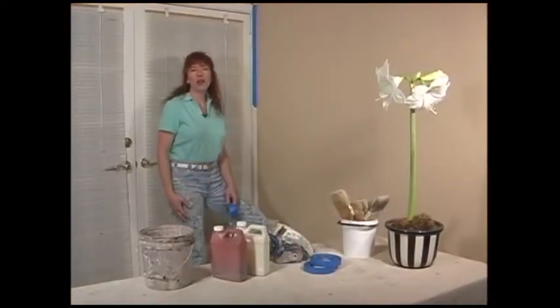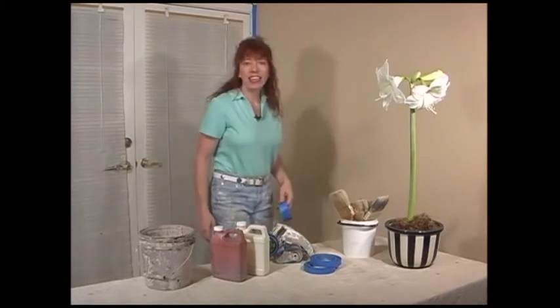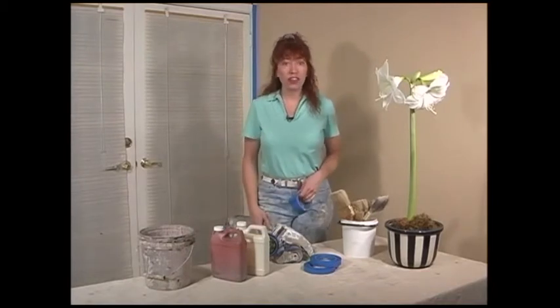Hi, my name is Barbara and welcome to my studio. Today we're going to be talking about color washing and glazing techniques. And I'm going to go into different variations on each of these finishes.